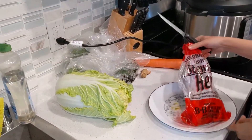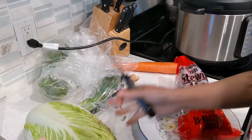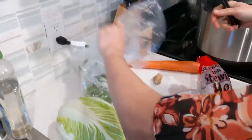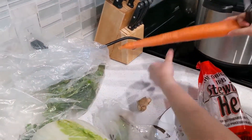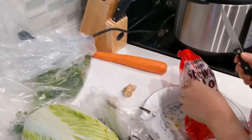Zoom in on the ingredients. What we have is a stewing hen, some napa cabbage, scallions, optional some cilantro, ginger, and one massive carrot. I've never seen a carrot that big before. It's a little scary.